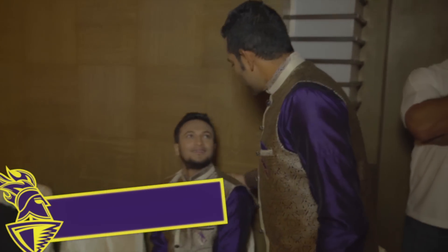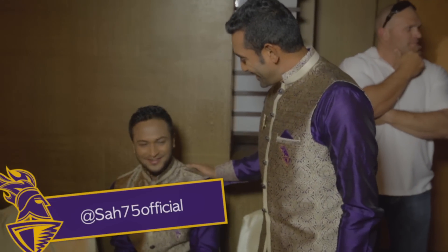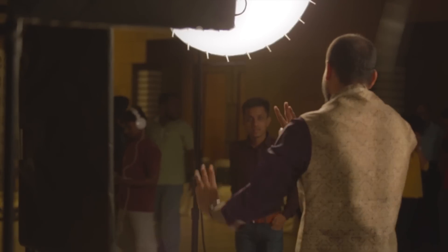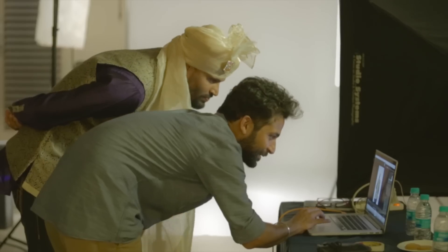So Mr. Heart-throb of Bangladesh and Calcutta, how do you feel? He says he's great and excited. Did you enjoy the shoot? Yes, I did. There's still a little bit of shoot left. So he's still not completely relaxed — a little bit more to go and he'll be good. He likes the Sherwani — says it fits nicely, having a good time.